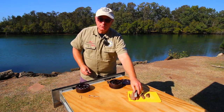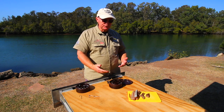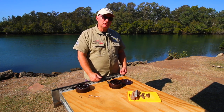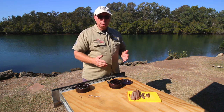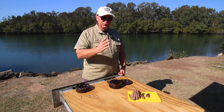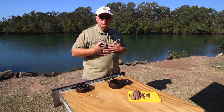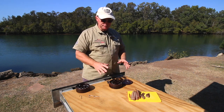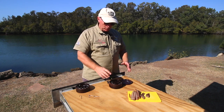Mullet lasts a long time on your hook. When you're flathead fishing you're always moving, so you need a bait with that real hardness that'll stay on your hook. One thing I always make sure of is staying mobile when I'm flathead fishing — you don't fish one spot over and over, you keep moving. I use a wading bag and a vest, but this video is more about the rigs and bait.